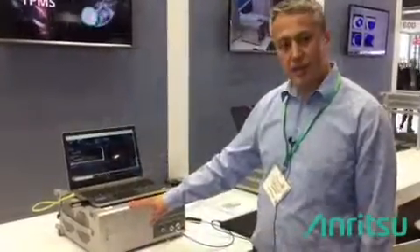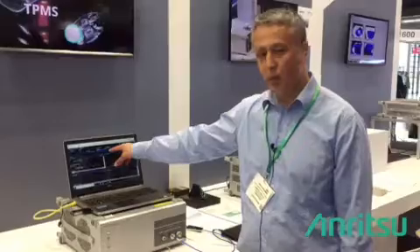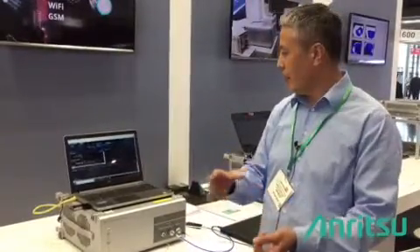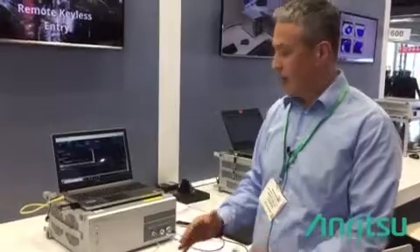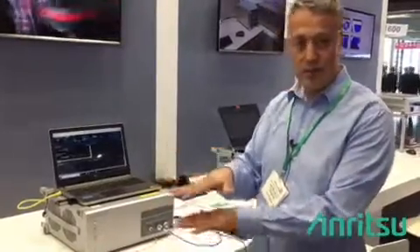MT8862 can be used either as an access point or station to test either a station or access point. We also support 2x2 MIMO capability, for which you need two units.